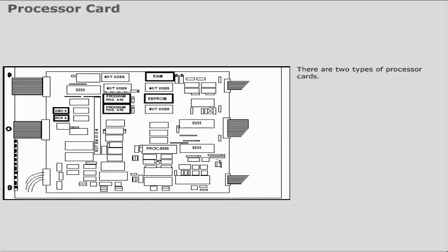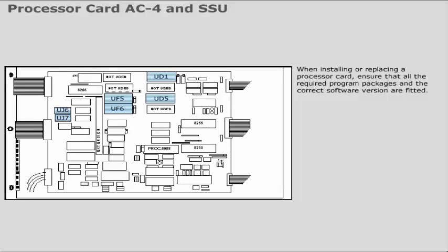There are two types of processor cards. The 79110 is a 5MHz card and the 79112 is an 8MHz card. When installing or replacing a processor card, ensure that all the required program packages and the correct software version are fitted.